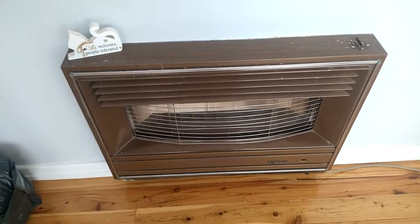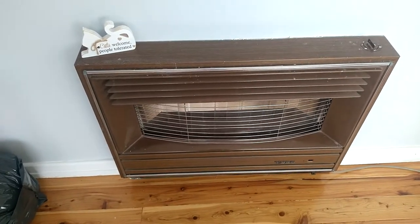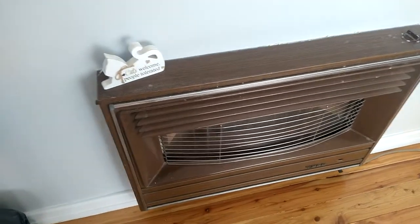This is a 40 series Vulcan oil heater. Very vague instructions were given to me, so hopefully this video might clear up any queries for anyone out there who has questions about it.